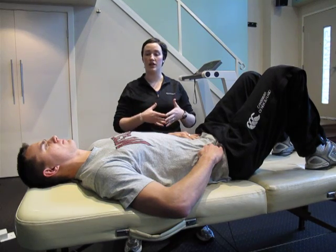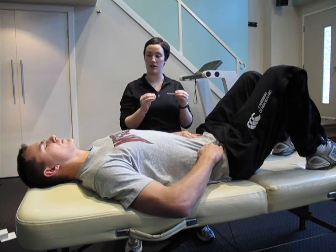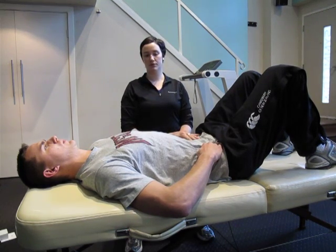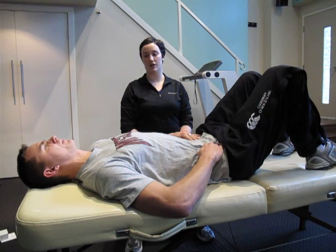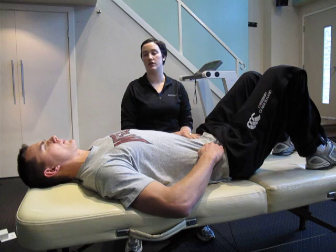I'm going to get you to take a nice deep breath again, and after you finish blowing it out, lock that muscle in and keep that contraction. Now try chest breathing through, keeping a nice steady contraction of that muscle.